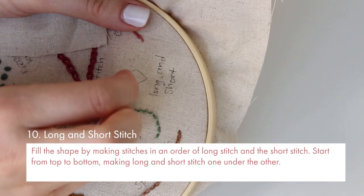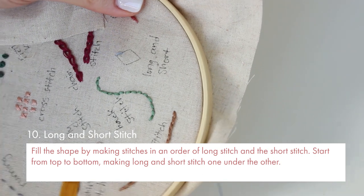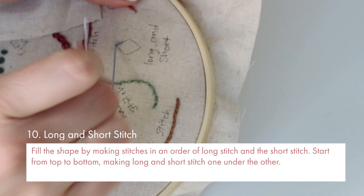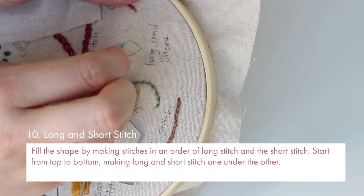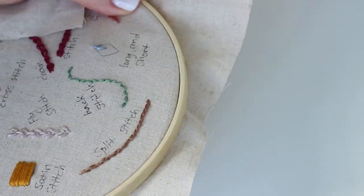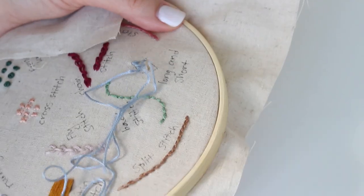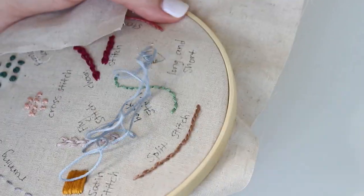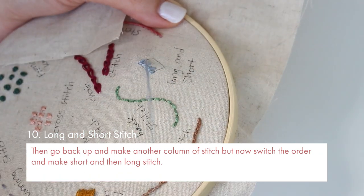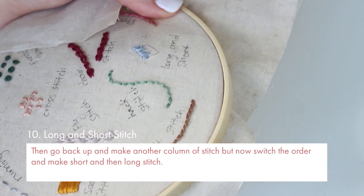Number 10 — long and short stitch. Fill the shape by making stitches in an order of long stitch and short stitch. Start from the top to bottom making long and short stitches one under the other. Then go back up and make another column of stitches but now switch the order and make short and then long stitches.